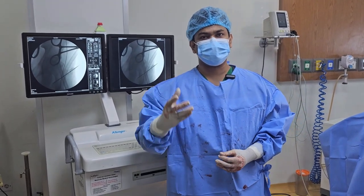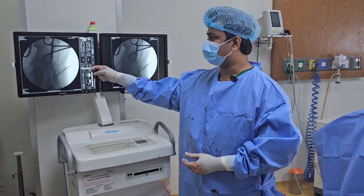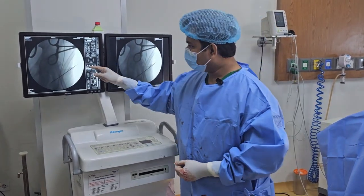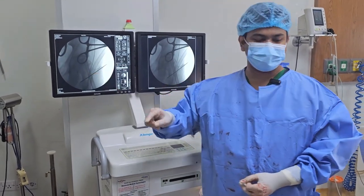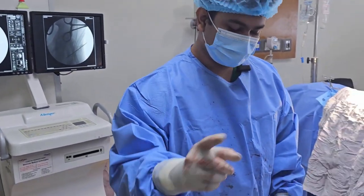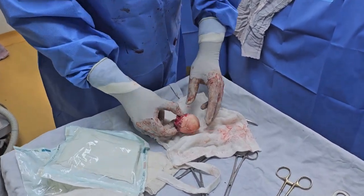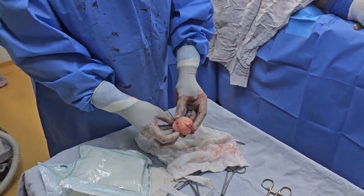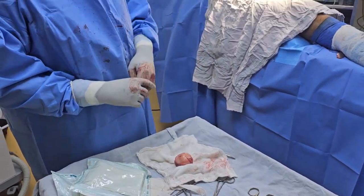This is the pre-operative templating. This is the fluoroscopy that we use. This is the marking of the material. This is the ball — the artificial ball used in the replacement.